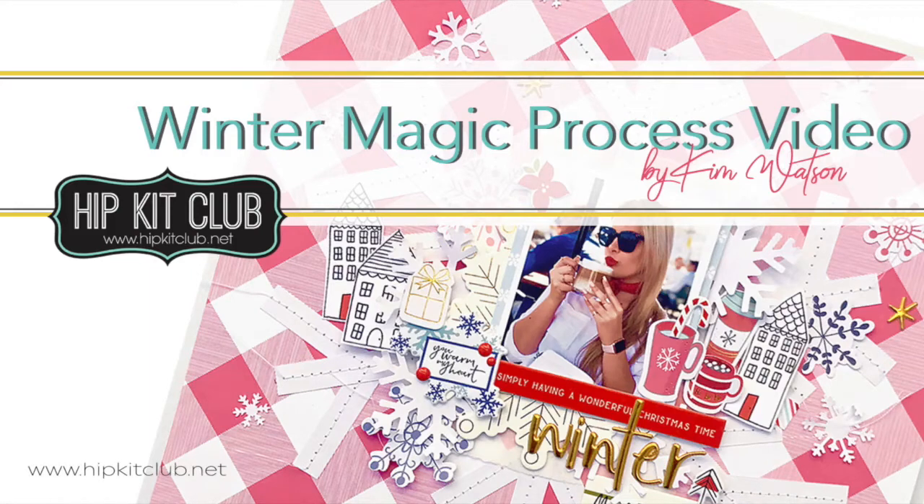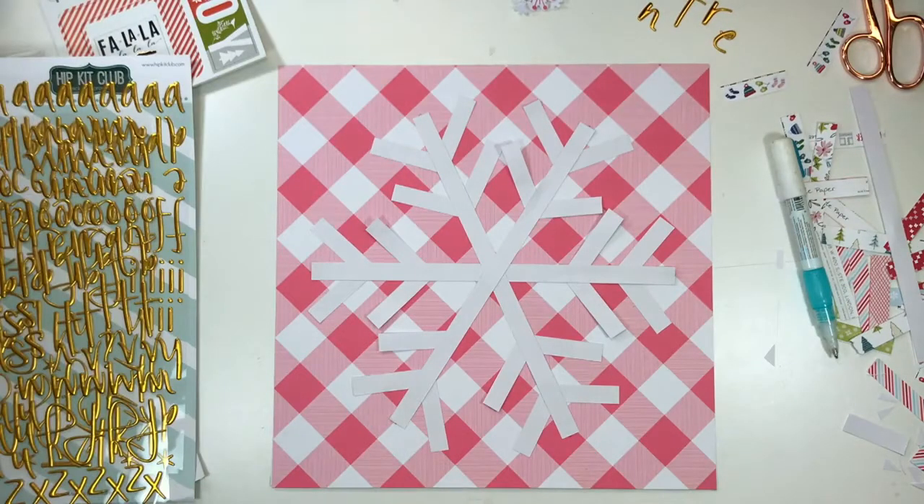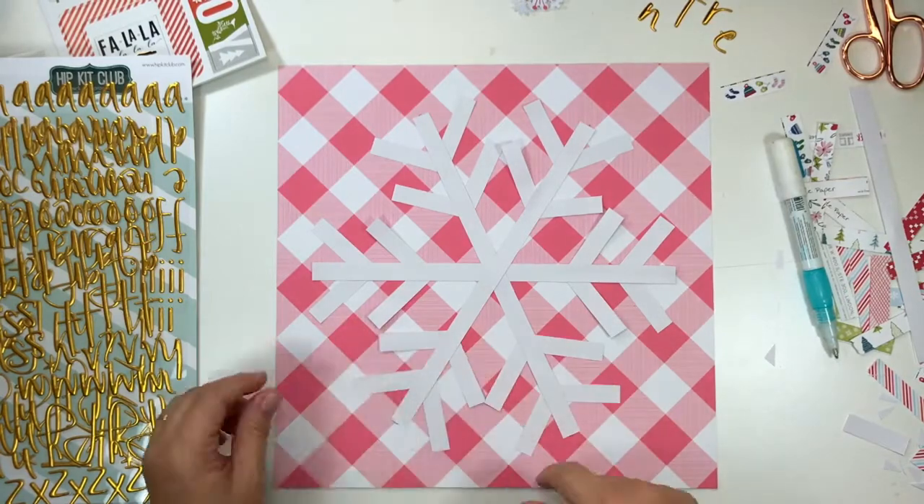Hi, Kim here today with another process video. Today I'm going to show you how I created a large die-cut shape that was actually created without using a die-cut machine.